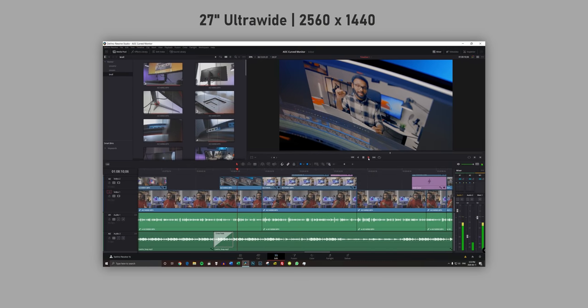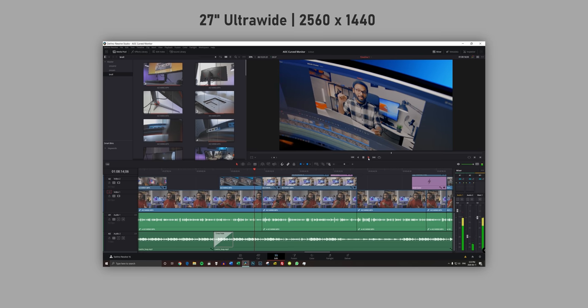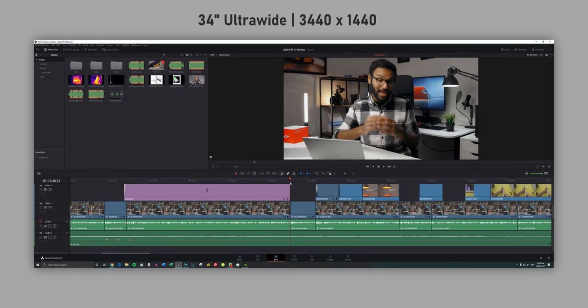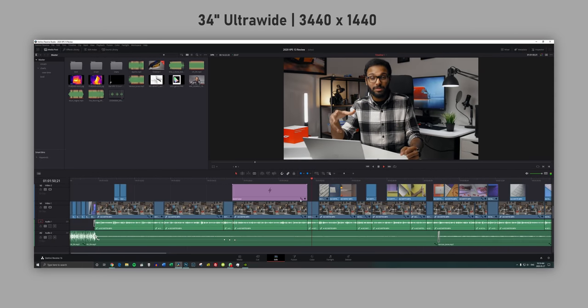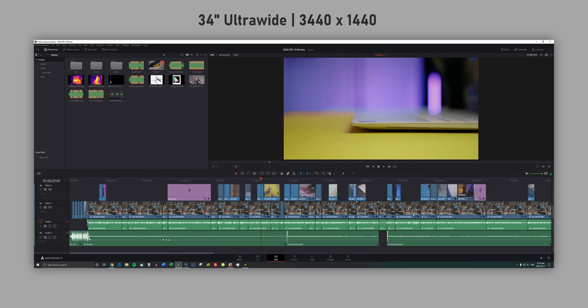Now if I were to compare this 34-inch ultrawide to a 27-inch 1440p display, the ultrawide is the clear winner because you obviously get more space to work with horizontally. But by now I think it's clear that I've been spoiled by higher-resolution displays.